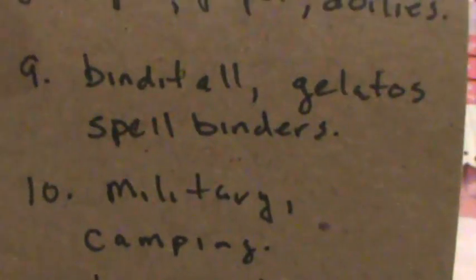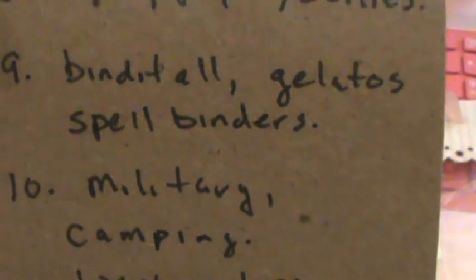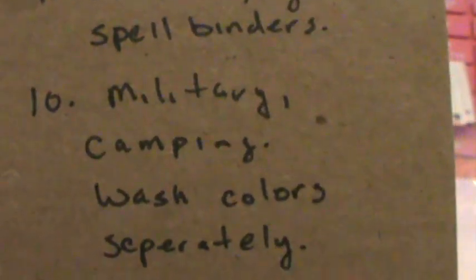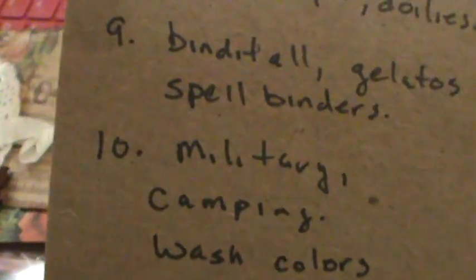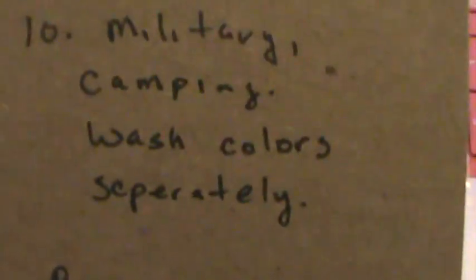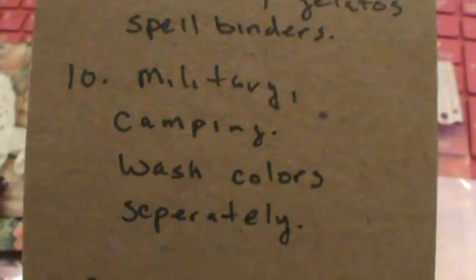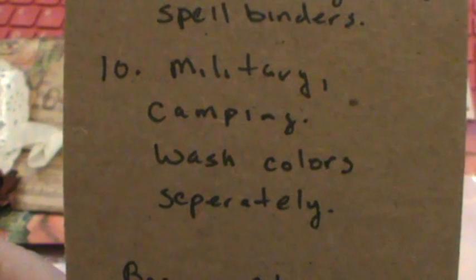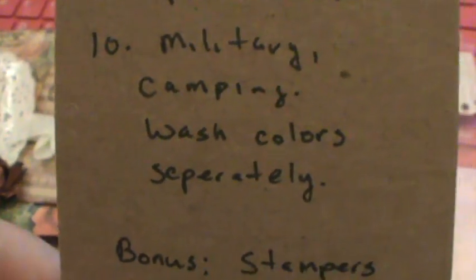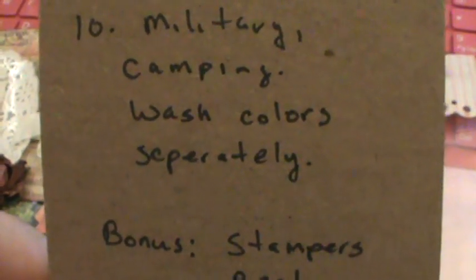It's for doing mini albums and stuff. I got that recently as a treat to myself so I can make some mini albums in the new year. One thing I should know about her is military, camping, wash colors separately.